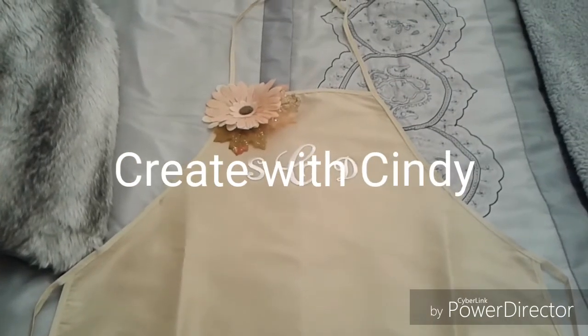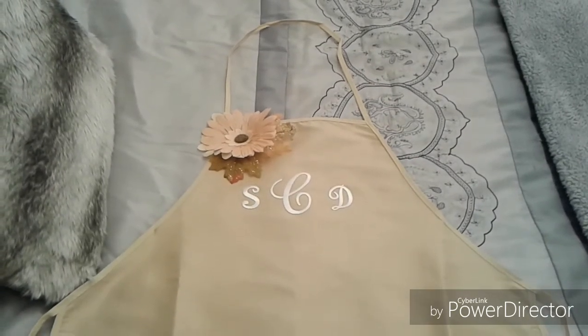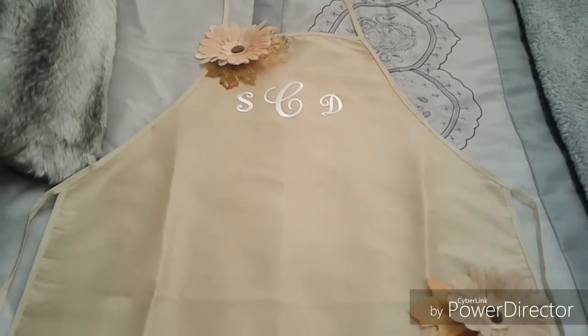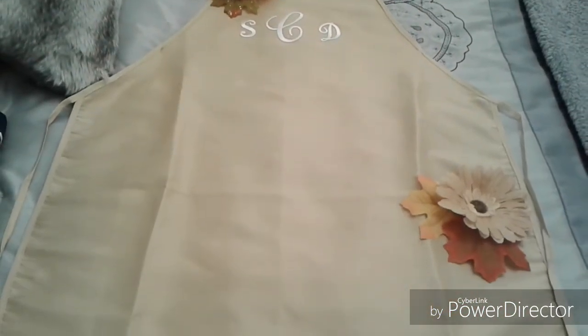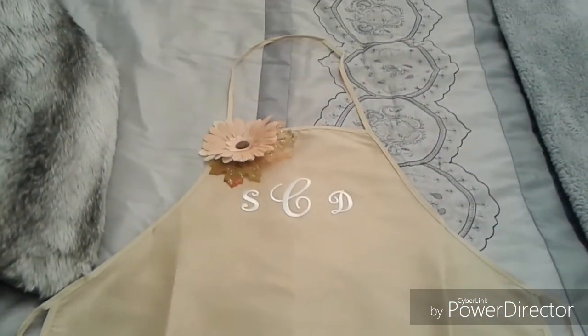Hi everyone, this is Cindy, and I'm here with a tutorial on how to embellish a Dollar Tree apron. If you're interested, please keep watching.